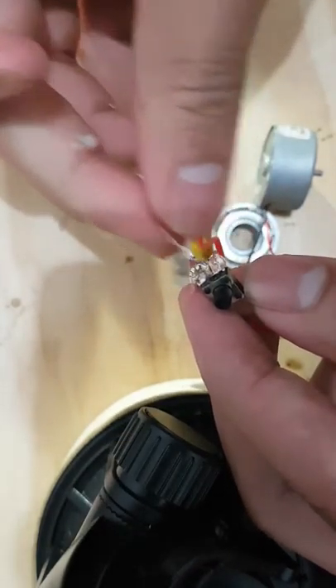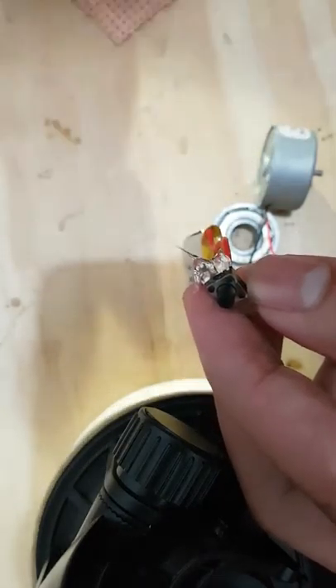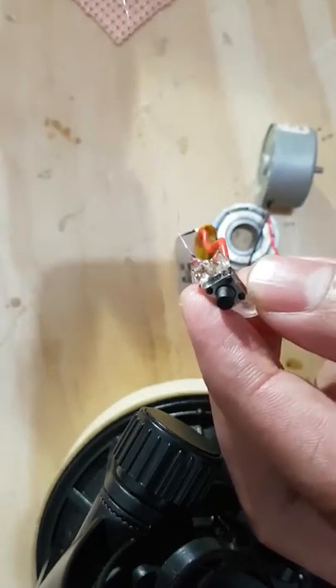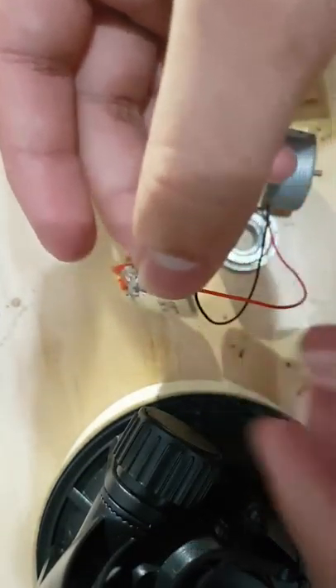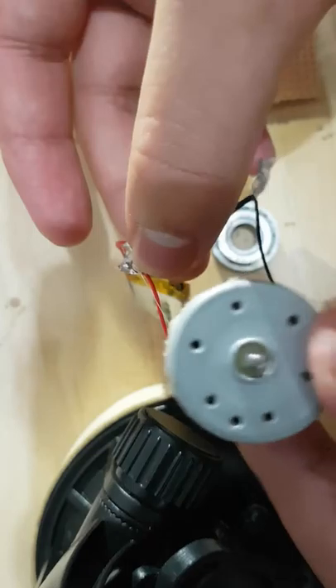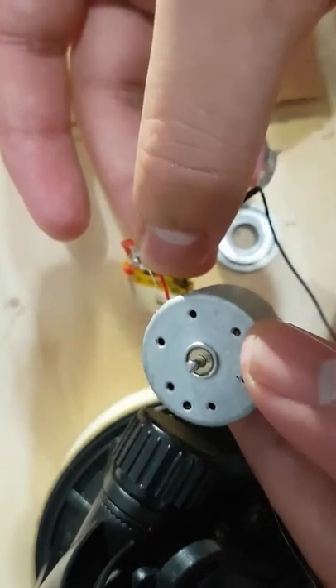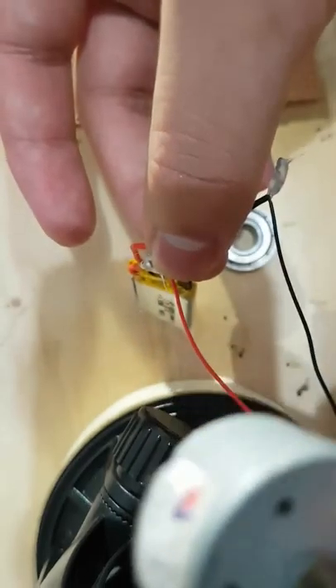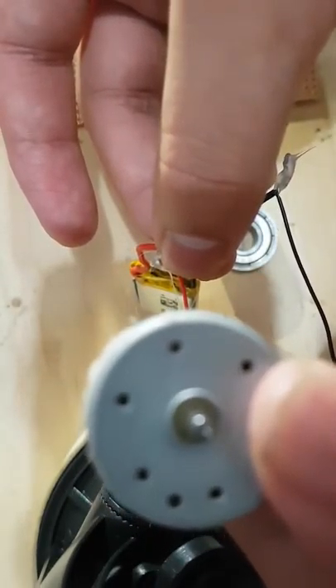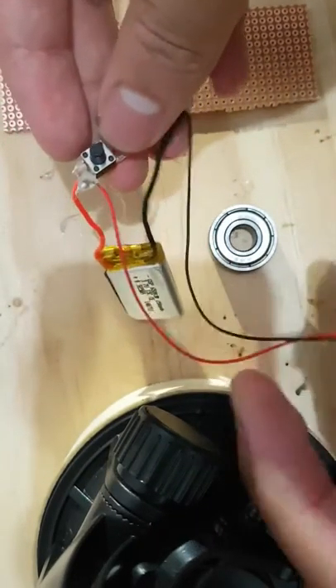Let that dry. Once that's done, test it out — just press the button and see the motor spins. When you're doing this at home you should feel the motor spin, although you can probably hear it too. The small one's working, so keep that aside.